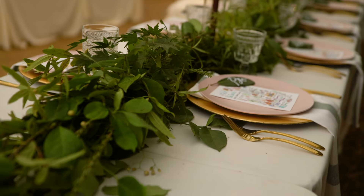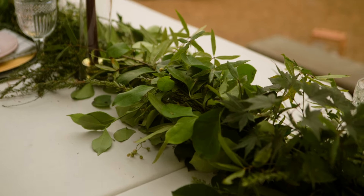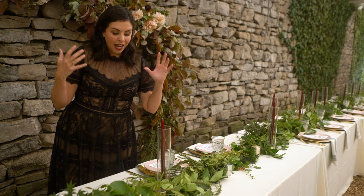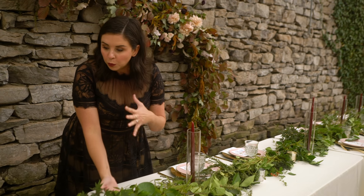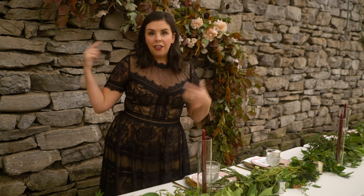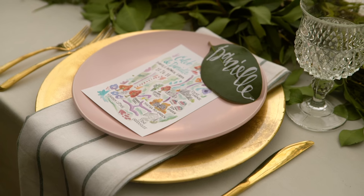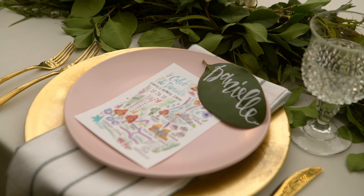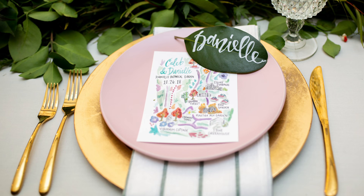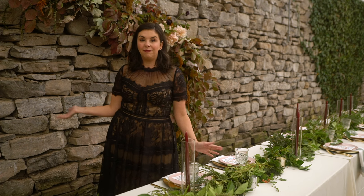This incredible garland was completely free — two industrious friends, a lot of yard clippings, and we have this beautiful, rich-looking garland for exactly zero dollars. Other cost-saving ideas: place cards are written on magnolia leaves, the plates and napkins are from IKEA — in fact the napkins are just dish towels. Only a few things were rented: just the silverware and the goblets.